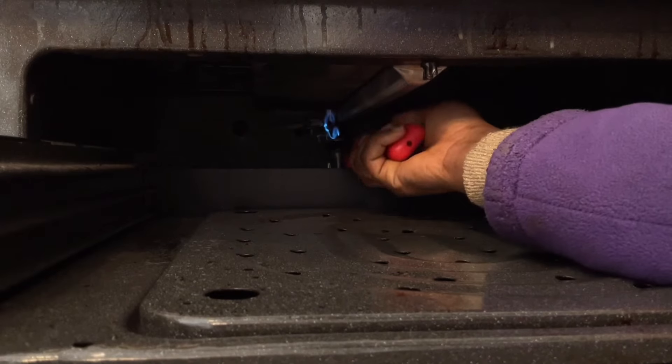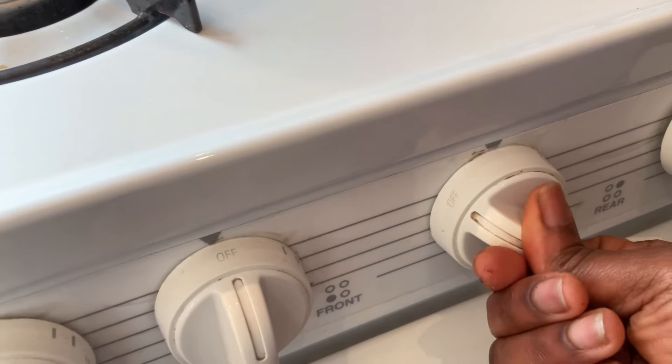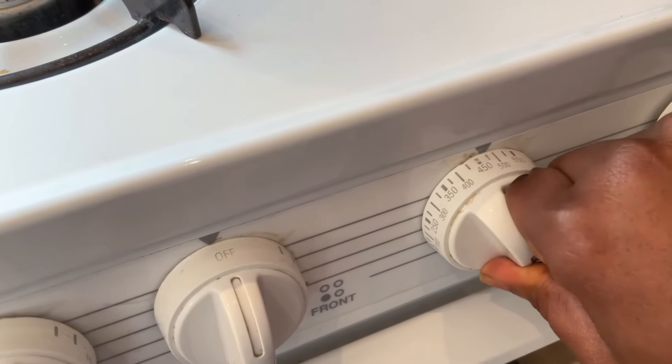As soon as you see the fire there — you see that light is on — as soon as the light is on, just turn this knob here to go to whatever temperature you want.